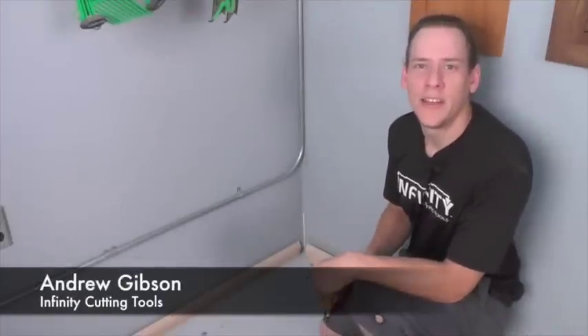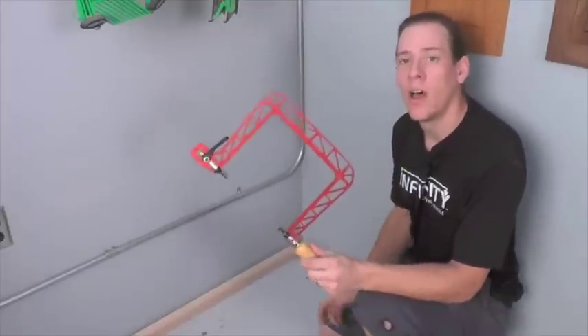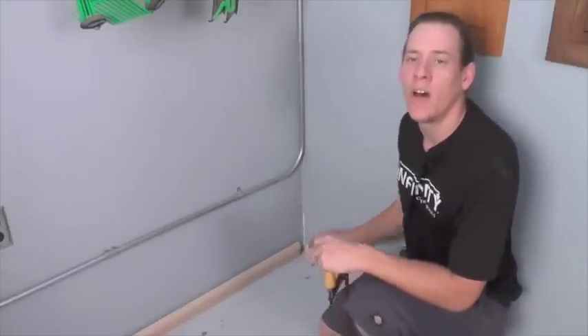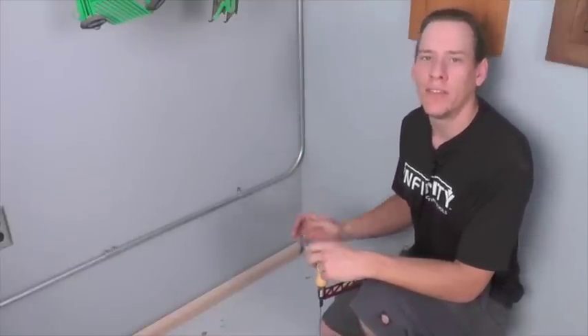Hi, this is Andrew with Infinity Cutting Tools. Today I'm here to show you how I use a new Concepts coping saw to get perfect tight-fitting joints on the inside corners of baseboards and crown moldings. This is an easy skill to master if you have the right tool, and it will ensure that you always have perfect tight-fitting inside corners on any trim you install.